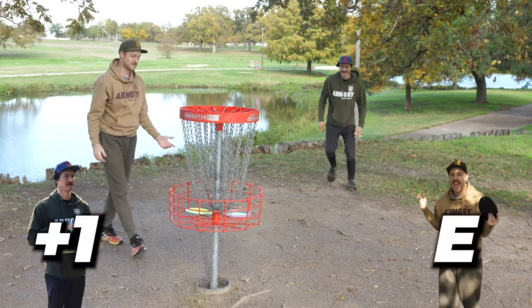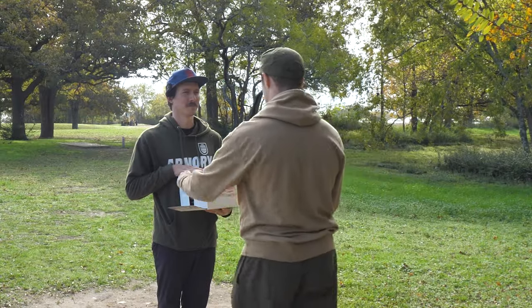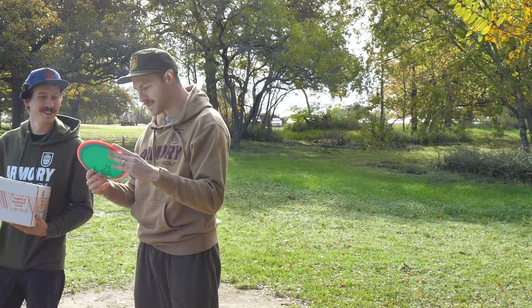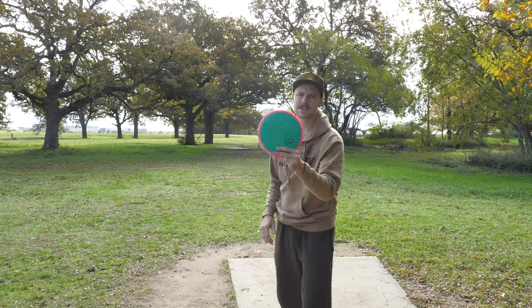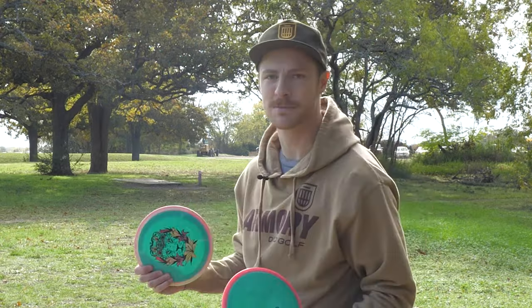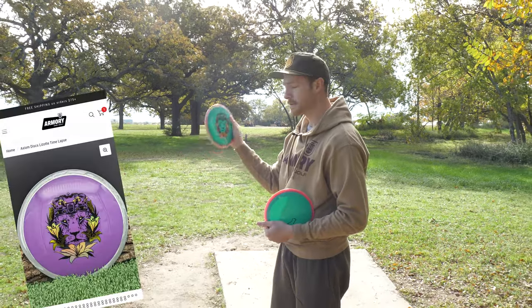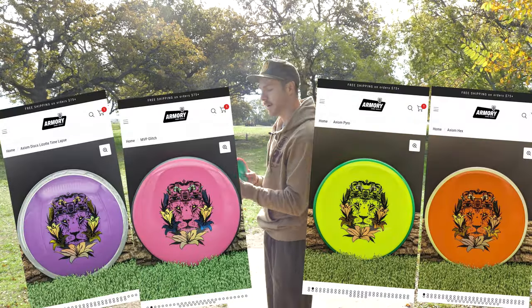Is this another Time Lapse? Heck yeah — we both got Time Lapses! This is actually the perfect time for a plug, because we also have Time Lapses. If you didn't get two in your Gyropalooza box, or if you just want a really sick custom stamp, we have this on Time Lapses, Hexes, Glitches, and Pyros. Grab yours at armorydiscgolf.com.